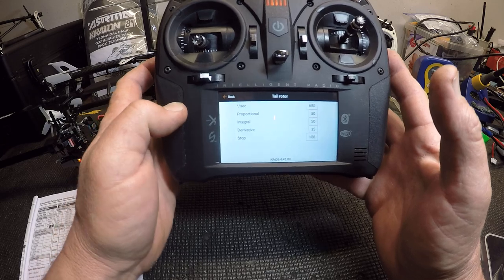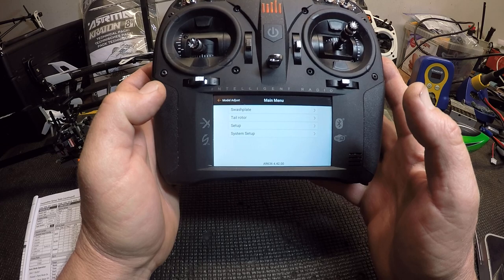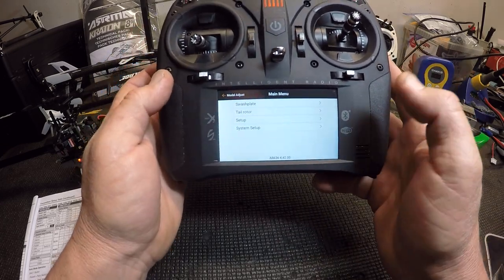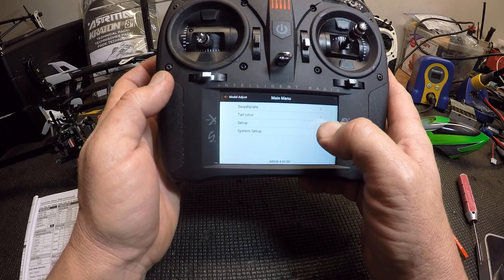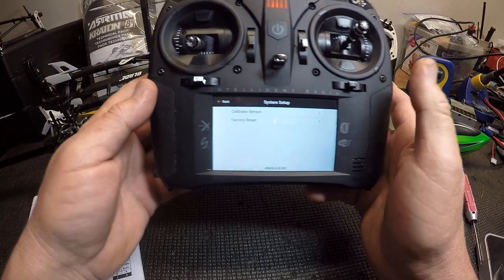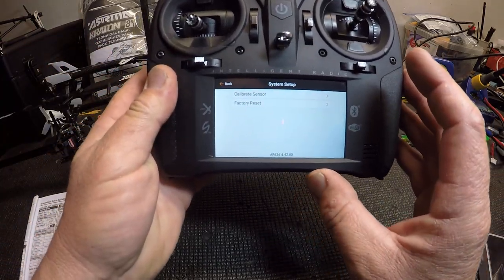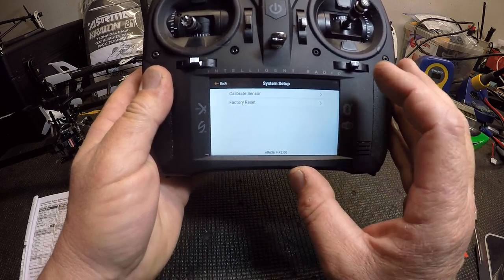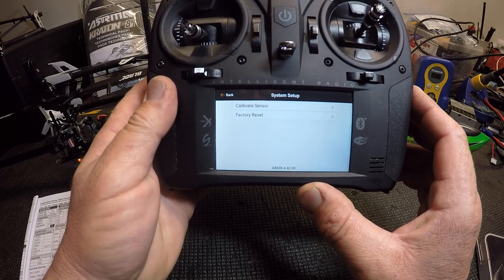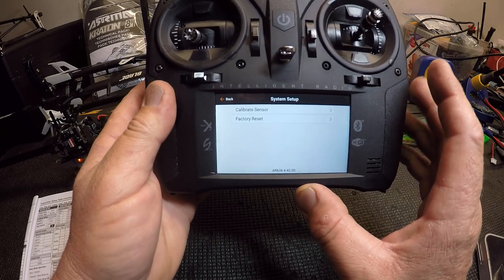I did not mess with the PID gains — you really don't need to. I'm not going to go into system setup, but if you felt like your helicopter was drifting or not stable, first check your swashplate and make sure it's level. If not, you can hit calibrate sensor.